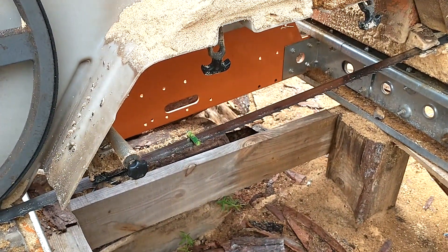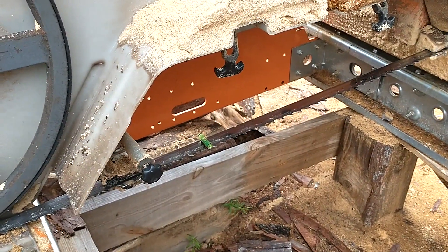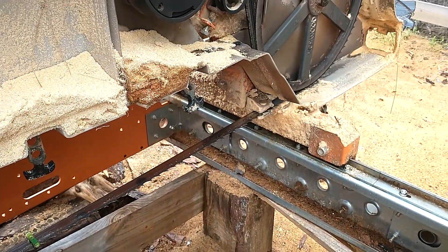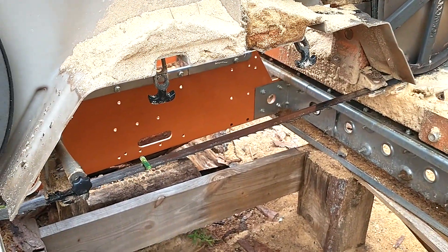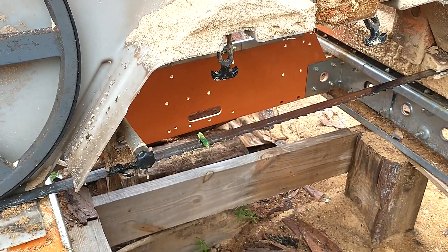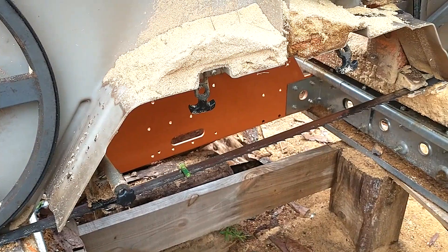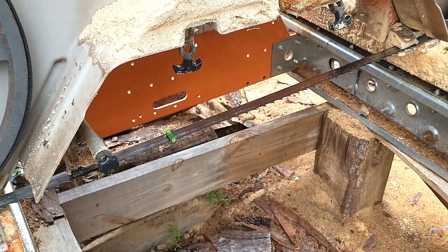So anybody out there having issues with wavy lines, changing blades, doing everything they say in the forums and nothing's working — this is a fix that doesn't seem to appear anywhere else. Hopefully there are other guys making videos on the same topic. When Steve gets back from recovering after his operation, I'm hoping to do more videos that will be helpful to sawmill owners. Everyone have a great day — this is Wayne from Fullington Lumber Company.